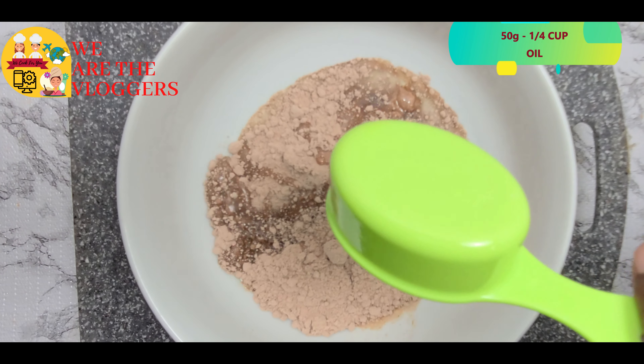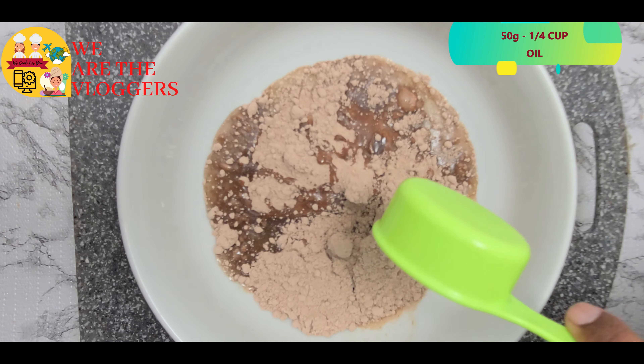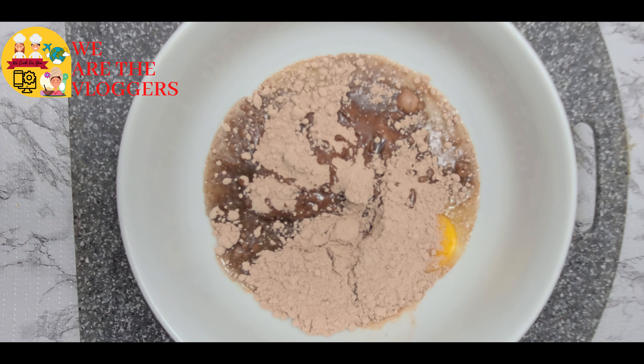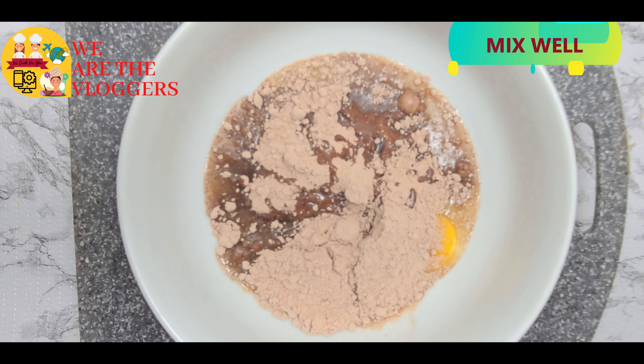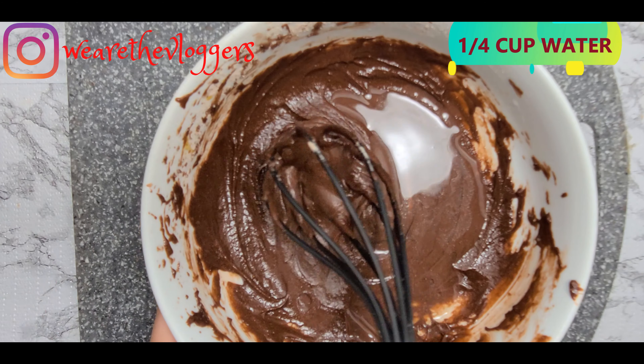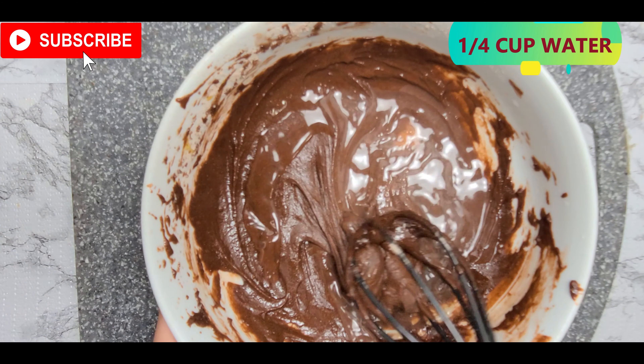I'm taking 1/4 cup of oil and adding 1/4 cup of water. Make sure you don't find any lumps.